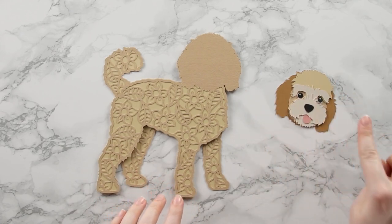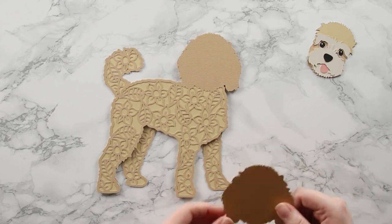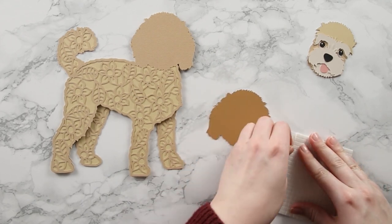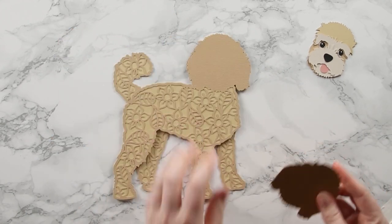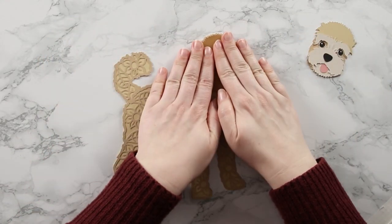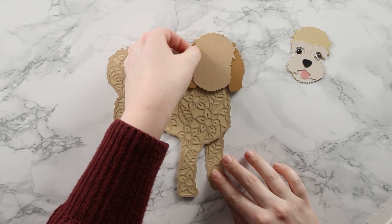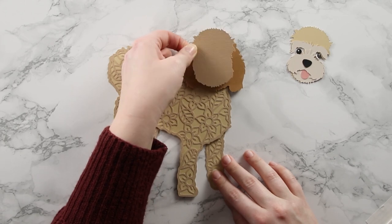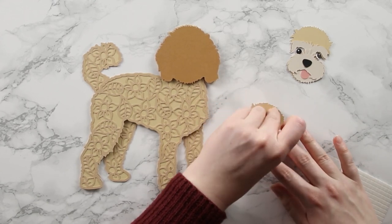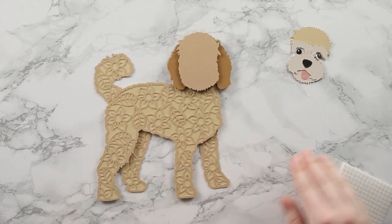We've just got the head to go, made up of a few layers. Starting with a slightly darker brown layer - this is a foam pad layer giving us the dimension for the ears. Turn it upside down, add foam squares, line it up, gently drop it down, and push down when happy with positioning. The next layer also uses foam squares to bring the face up above the ears - this is where your little dog really starts to come to life.